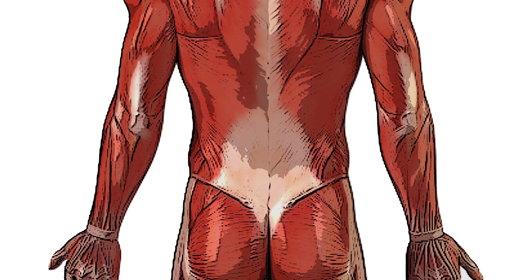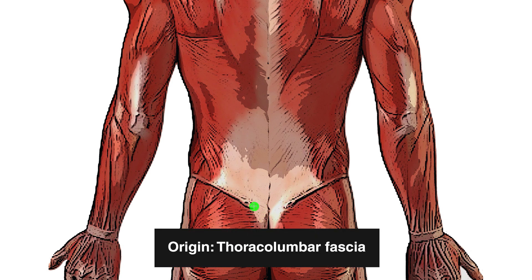Next we can see a posterior view of the musculature of the body and you can see this lighter area right here in the lower back. This lighter area is called the thoracolumbar fascia, which covers a lot of the musculature of the lower back. You'll also notice that the fibers of the gluteus maximus muscle are coming up to meet it, and these fibers tie into the thoracolumbar fascia, forming another origin point for the gluteus maximus muscle.